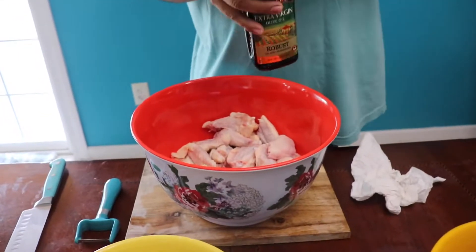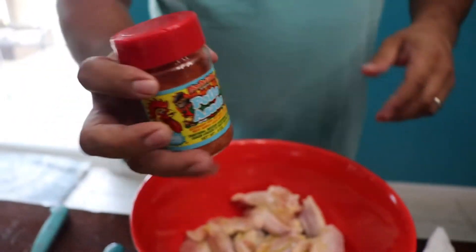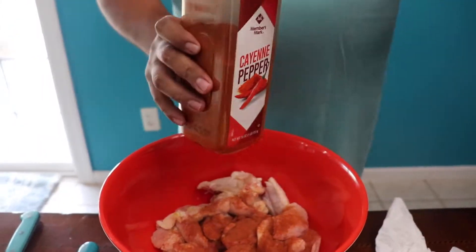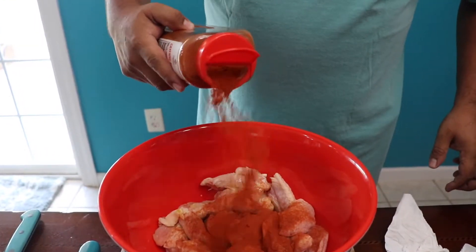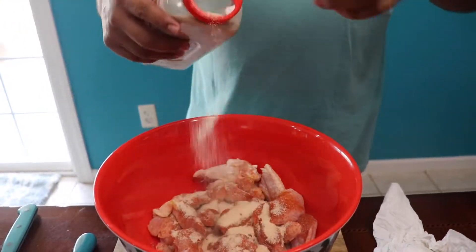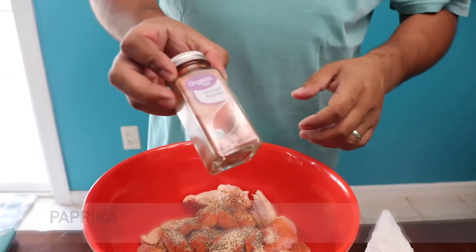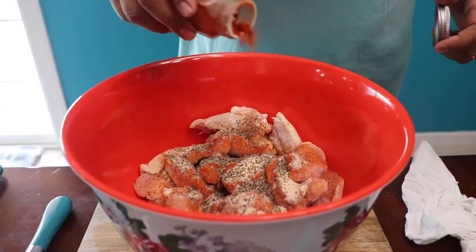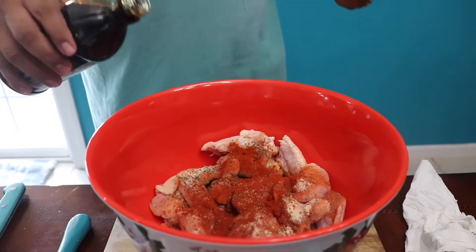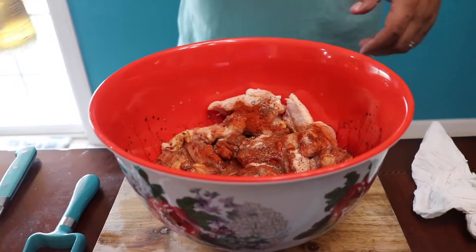Alright, time to start seasoning the wings. You're going to need some oil. Make sure you get some pollo asado seasoning. I'm going to make it a little spicy — some cayenne pepper, some onion, black pepper, and some pepper, a little bit of dough seasoning. Don't forget a little bit of beer. This is what's going to give it the flavor.